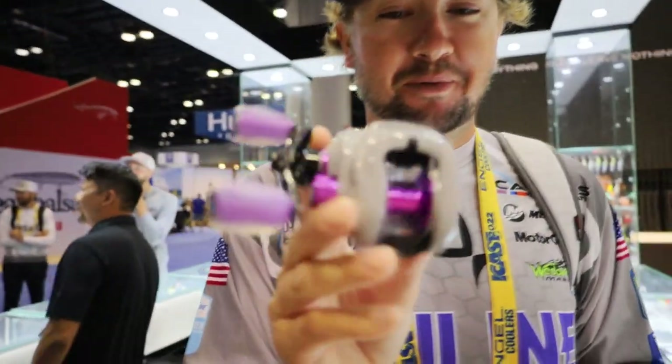Now we're talking about the 13 Fishing Modus SZ2 for the 2022 season. You might have seen this reel on my front deck throughout the year. I've been throwing it in 7.3:1 ratio for winding stuff — vibrating jigs, chatterbaits, spinnerbaits. The cool thing about this reel is that 13 Fishing's CZB polymer bearings, which have always been in their higher-priced reels like the Concept Z and the 300 and 350 series, are now available in the Modus at a much lower price point. People are going to get to experience these polymer bearings at a more affordable rate. It's got polyurethane handles, a different feel than most reels on the market. It's also a great-looking reel — matte gray and purple.